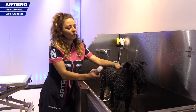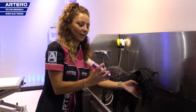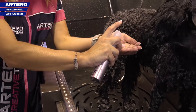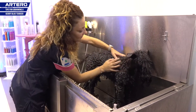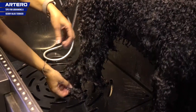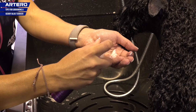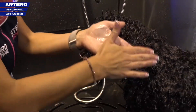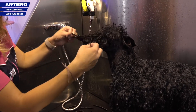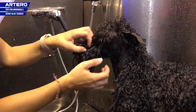Once we've finished rinsing, I'll apply protein, which will give me softness and won't remove any volume from the coat. After I'll apply keratin to soften and straighten the beard and fringe. And now I'm going to apply the keratin to the fringe, beard and goatee. It is important to leave in these products for a few minutes to get the best results.